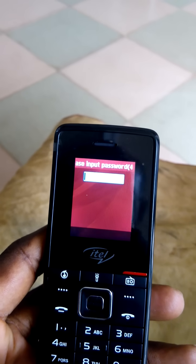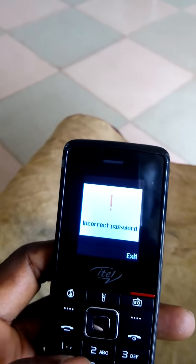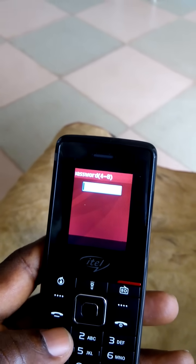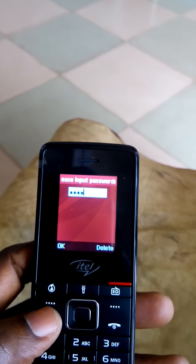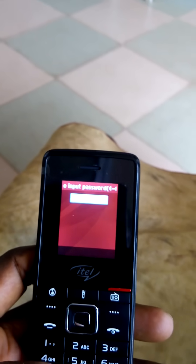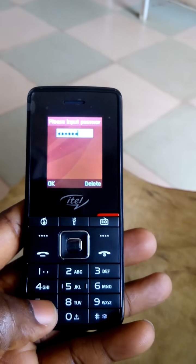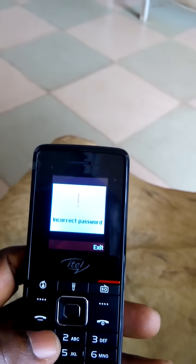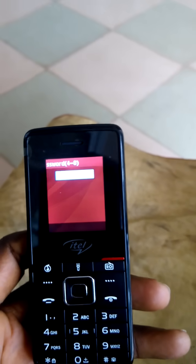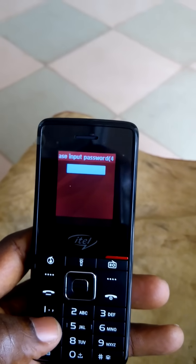I tried zero zero zero zero — four zeros — incorrect password. Then one two three four — also incorrect. Let's try a color password: one two three four five six seven eight. It doesn't work. Let's take some original unlock codes for iTel phones.